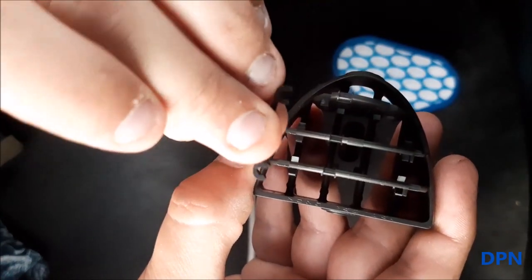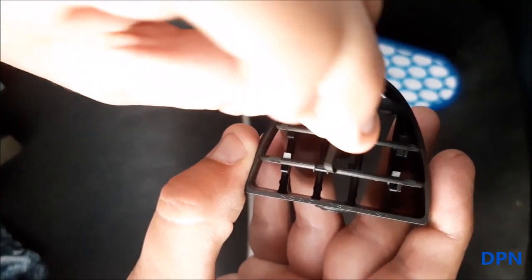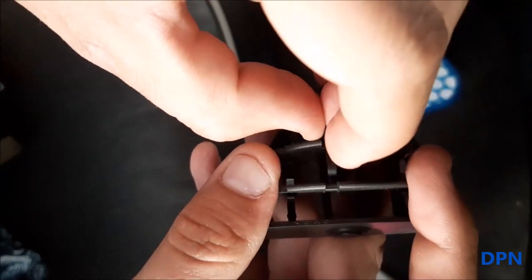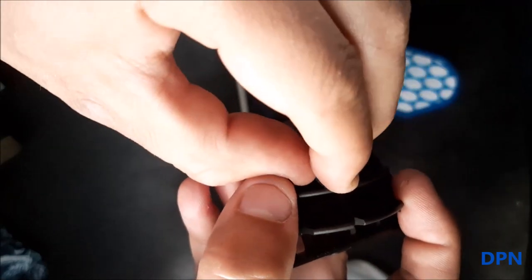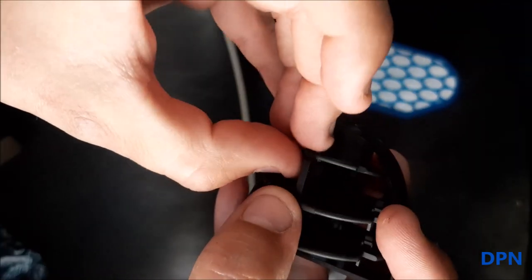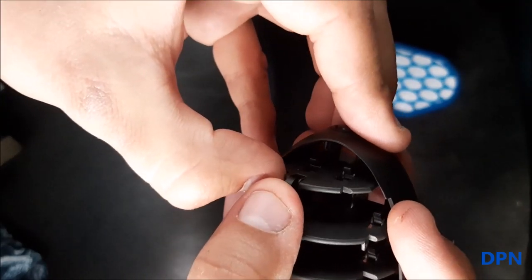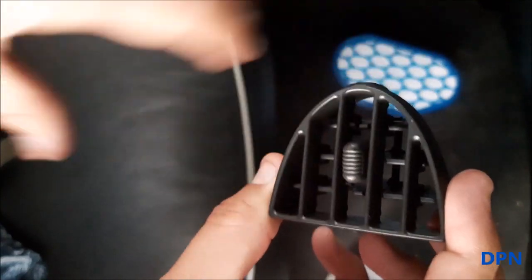It's clipped in and lining up correctly. Now we can put the joining piece of plastic back in — you can see it has three little clips, one for each fin, and those clip back in to join them all together. That's the first one, the middle one, and we can get the last one in as well.